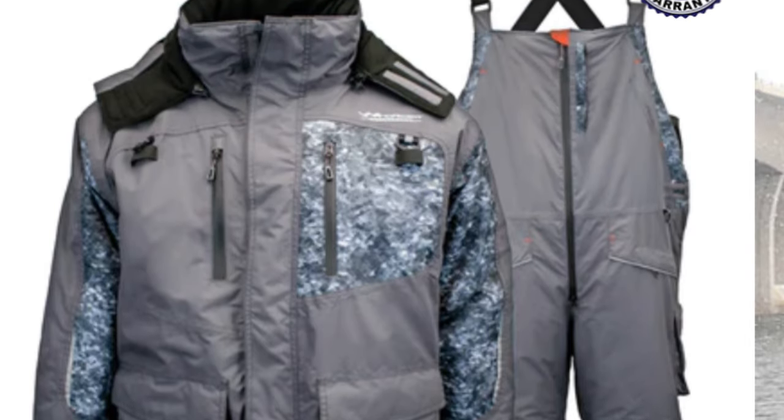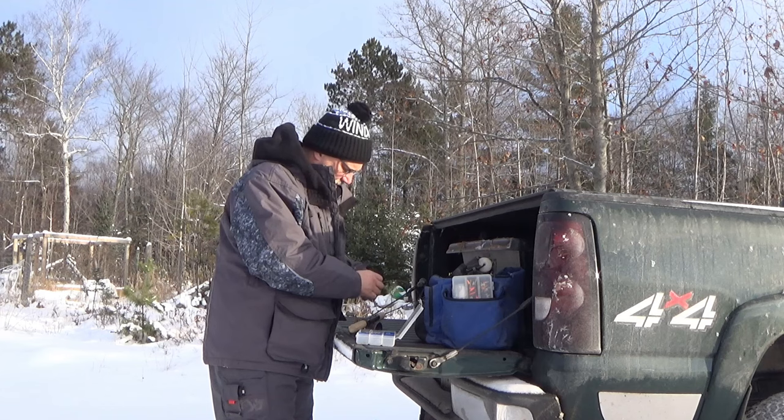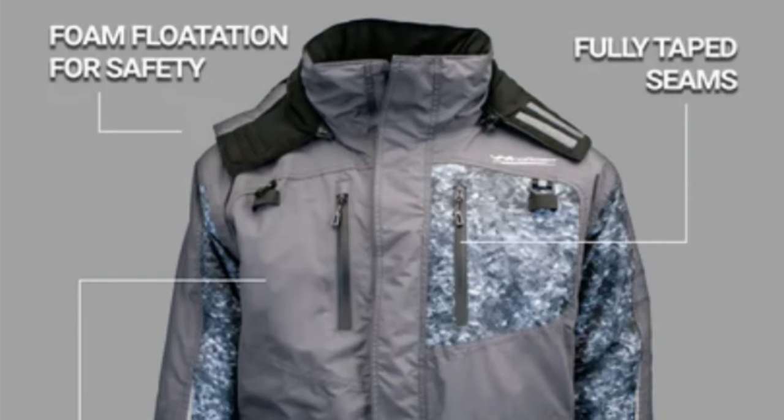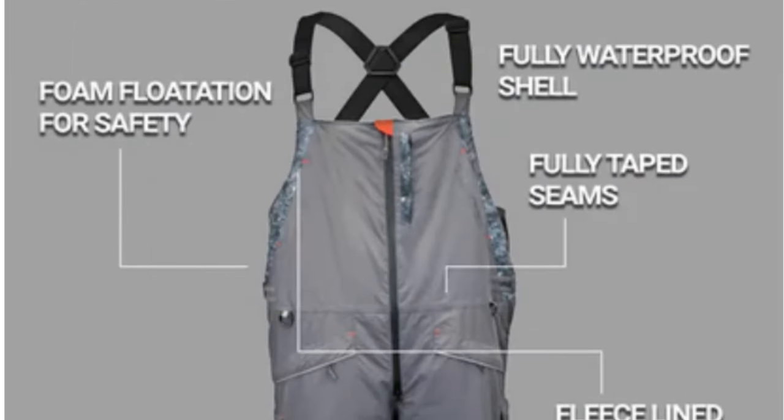Hey there outdoor YouTubers. I've always wanted to get one of those high-end ice fishing suits, but I'm on a budget — probably just like you're on a budget — and it's kind of hard to justify spending that kind of money on a suit you might only be ice fishing in. Then I came across this Windrider Hayward ice fishing suit.